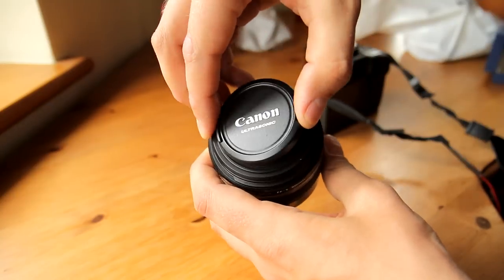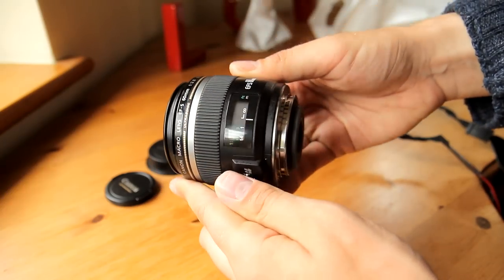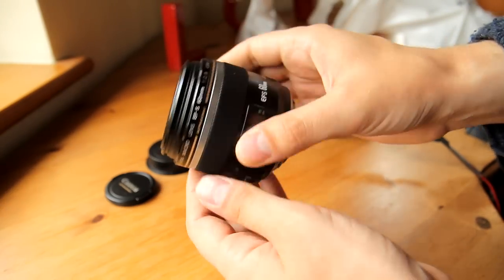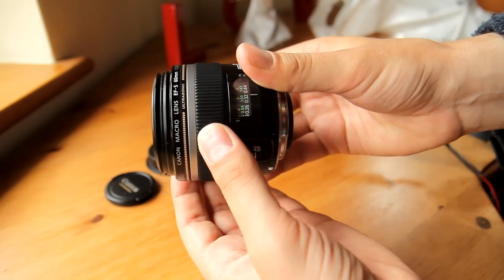Macro lenses let you get really close to any subject you like, which makes them fun to use, and they also tend to double up as good portrait lenses, as the maximum aperture of f2.8 and the longer focal length lets you get a nice narrow depth of field, a nice blurry background.